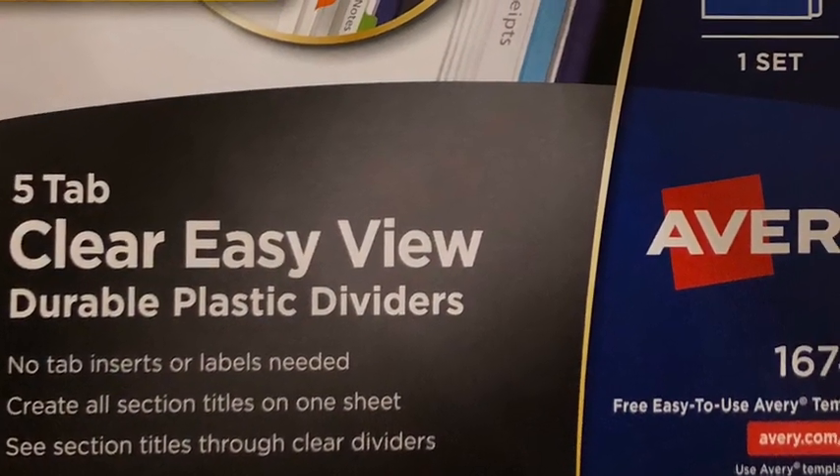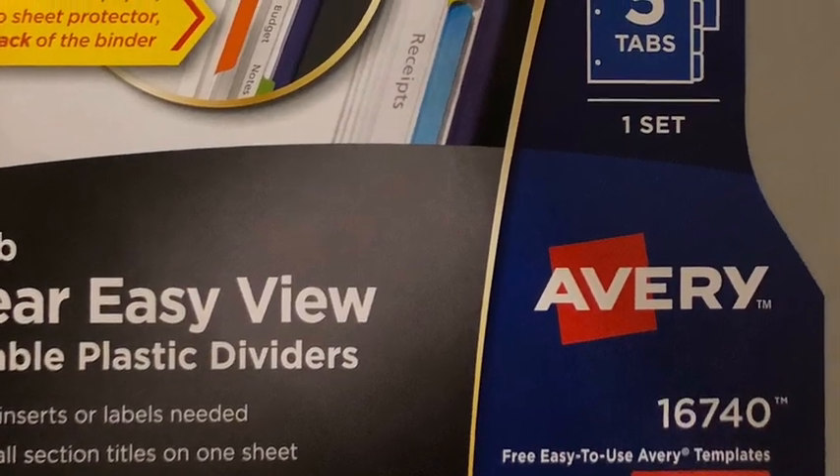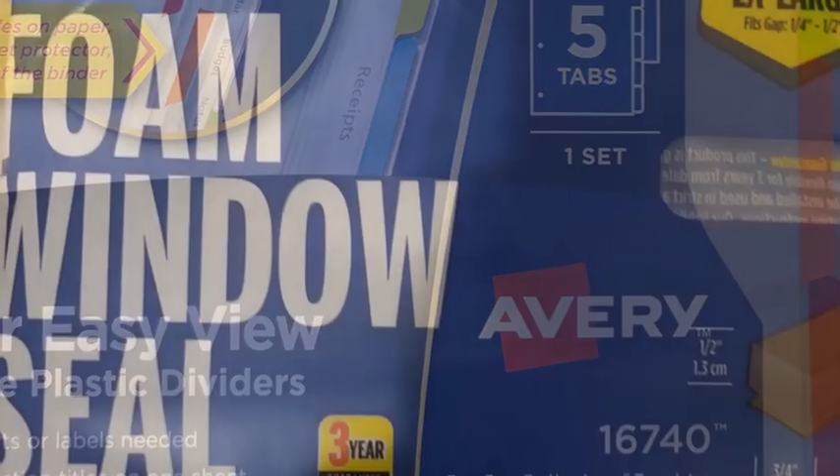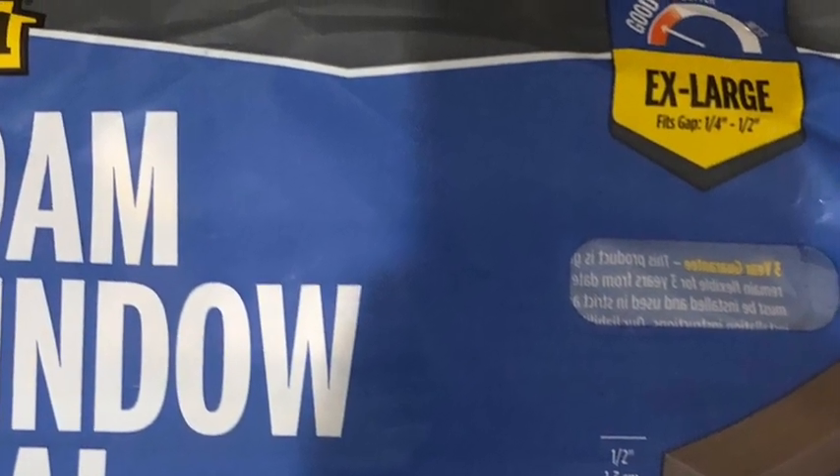First, you'll need these plastic dividers which can be bought on Amazon. You can leave the tab at the bottom so you can write a person's name. Next, you'll want to get this foam window seal, about a half inch by half inch, which can also be bought on Amazon.